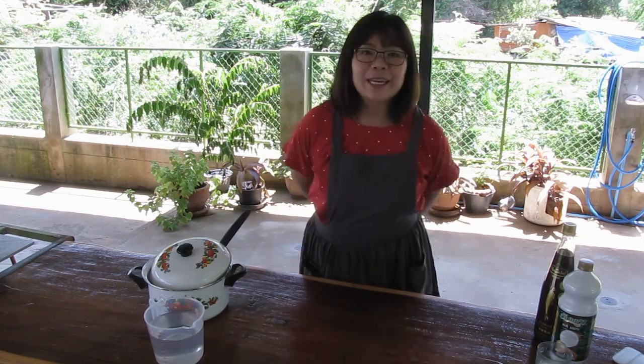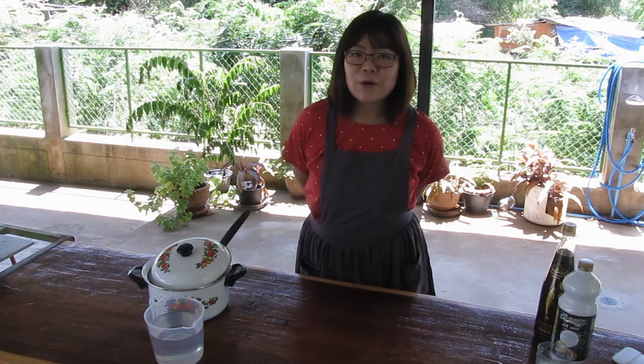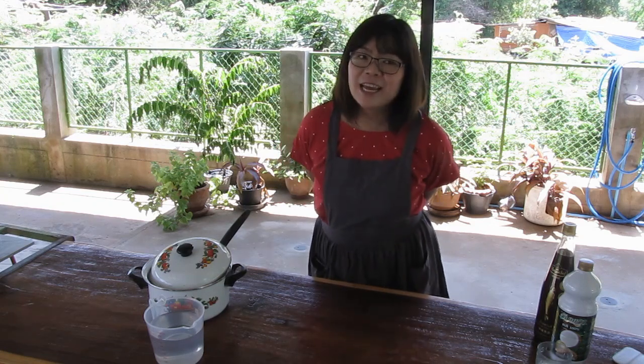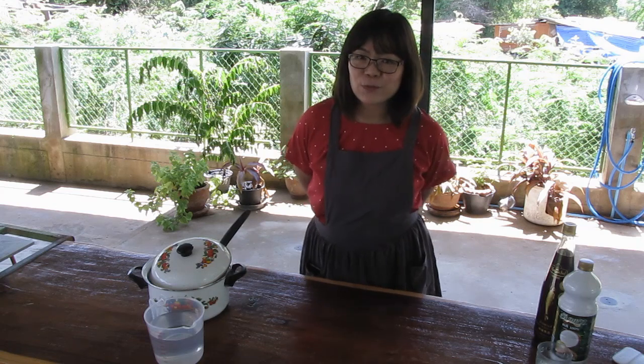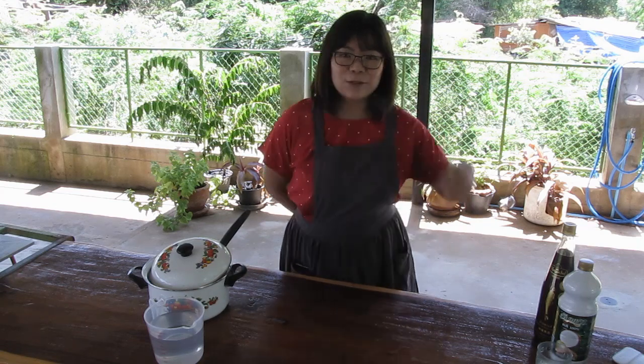Today we will make a special video for our English speaking friends. We will make tom kha gai, or galangal chicken soup. This is what we will need.